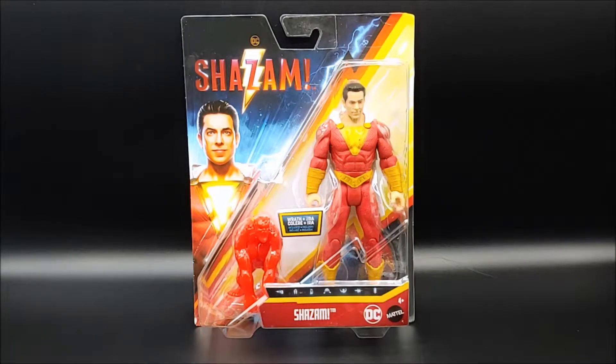Welcome back to another Project Rebirth review. The Shazam movie comes out this week, so I thought no better time to review this $10 basic fig.